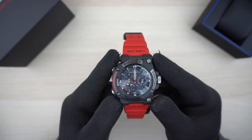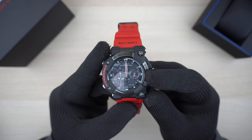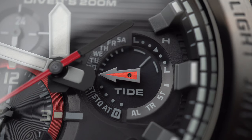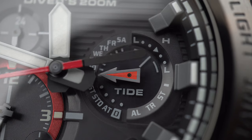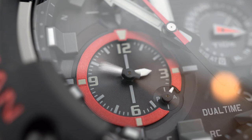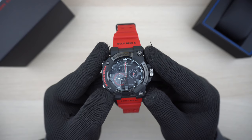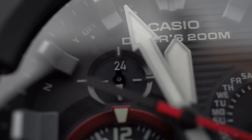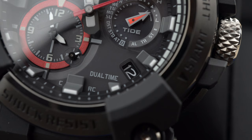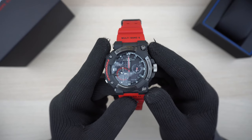The watch face on this Frogman is pretty busy with lots of smaller dials conveying different information. The main dial on the right side shows the day of the week, tide information, the different modes, and summer time. The lower left sub-dial shows dual time or the port city you've chosen. The tiny dial at the four o'clock position shows AM or PM for the dual time. The upper left dial shows AM or PM for home time, and we have the date indicator at the lower right. The wordings around the bezel are engraved with a premium finish, and the glass is sapphire crystal treated with non-reflective coating.